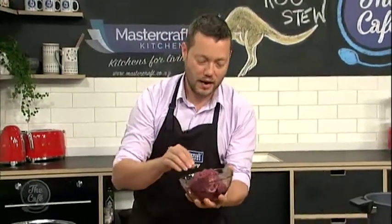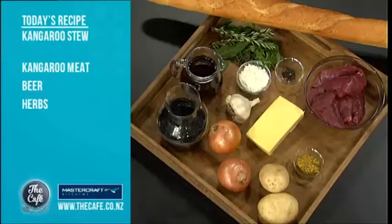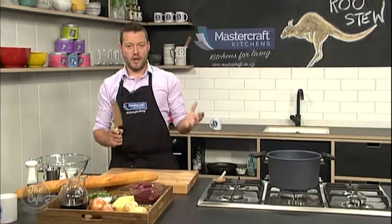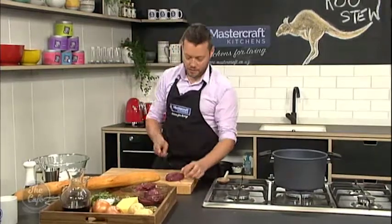We've got this beautiful kangaroo meat which is readily available in New Zealand now. So this is from the leg, and we're going to make a stew out of it. We need to cook it for a long time. We've got some nice flavours in there — some beer, some stock, some onions and potatoes and some nice herbs. Really simple, but the key to any good stew, to get the flavour in there, is to brown your meat. That's what we're going to do first.